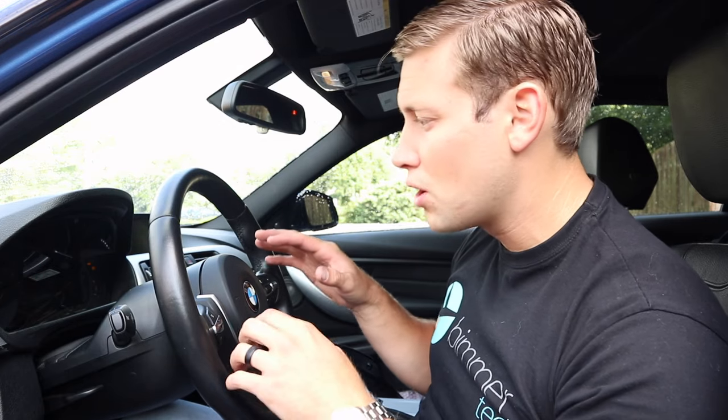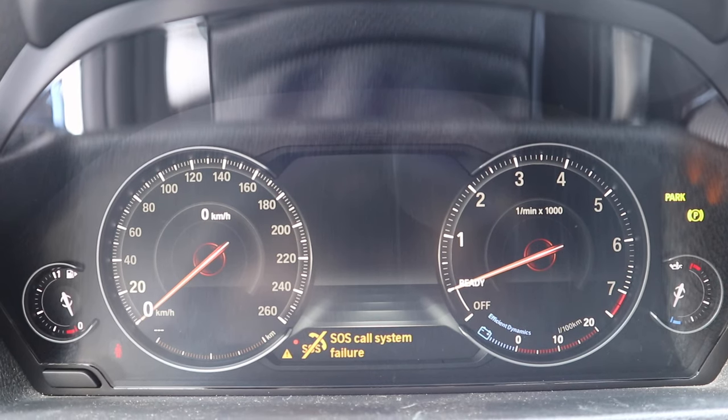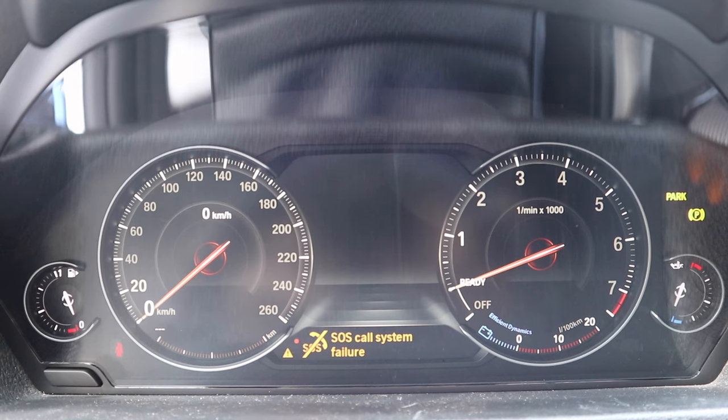The hardware is fully installed — go ahead and reconnect your battery terminal. Now when you first start up your car you're going to get a bunch of warnings, failures, and malfunctions. That's completely normal because the car hasn't been coded yet. As you can see everything looks amazing at this point, however it's not fully functional.